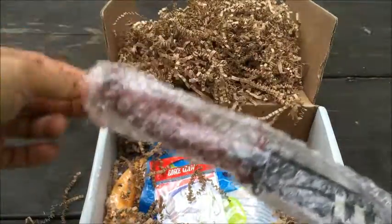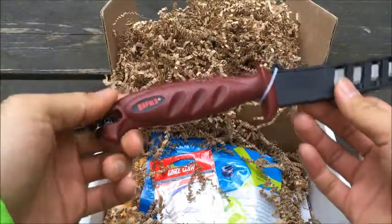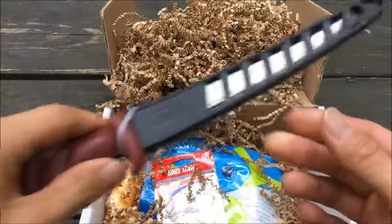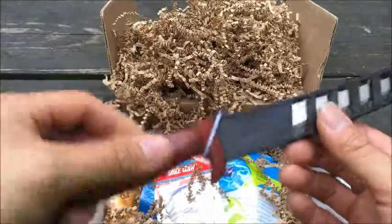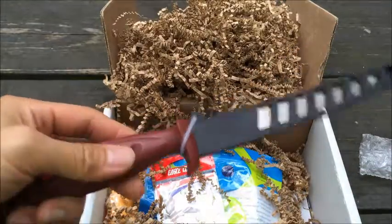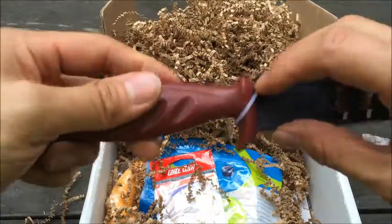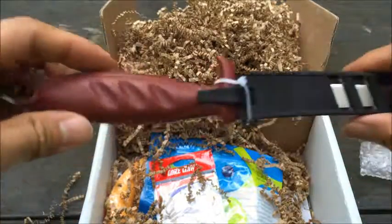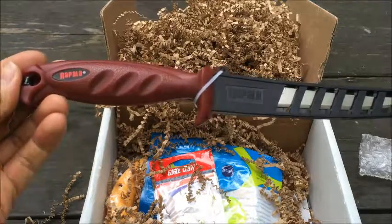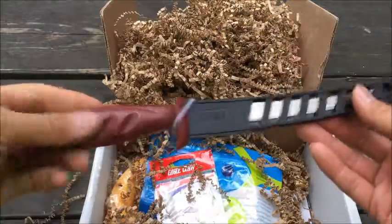First thing I have here — we got the Rapala brand. So this looks like the filet knife. This is a 6-inch filet knife, definitely not too bad. I won't do anything with that right now, but assuming it's a filet knife it's going to be pretty sharp. It's got a good handle.